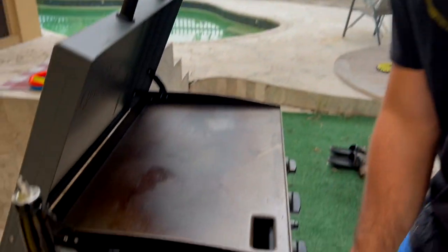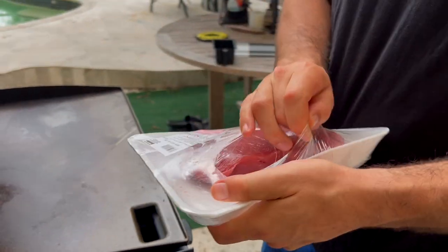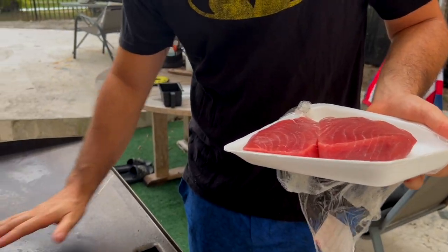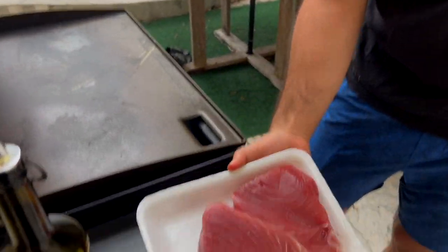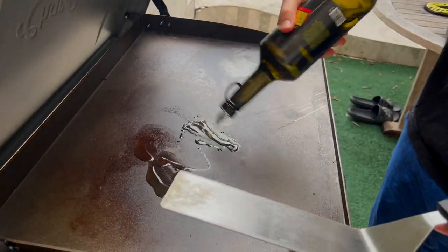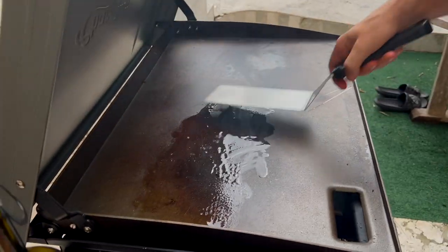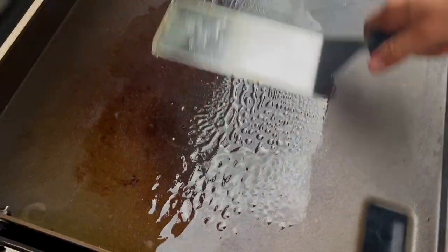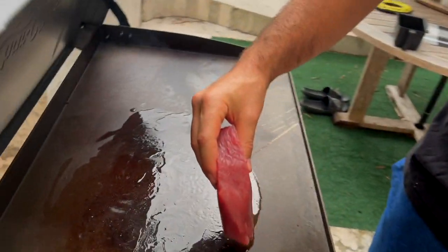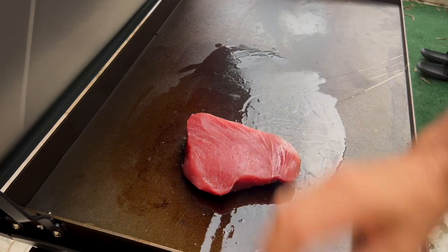So without further ado, let's hop right in. Find your hot spot, take some olive oil or whatever oil you have, lay it down, and spread it around. Now you're going to take your tuna and lay it down.